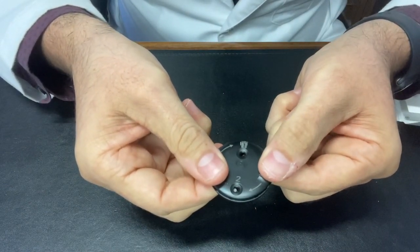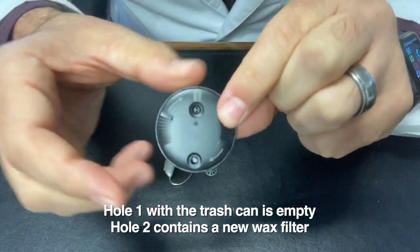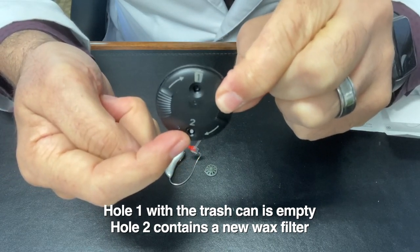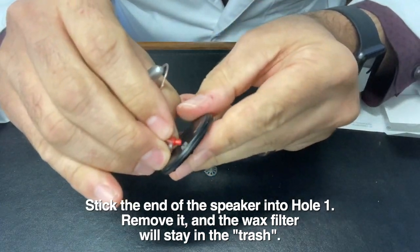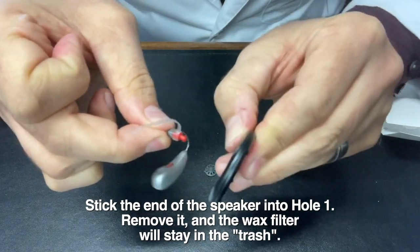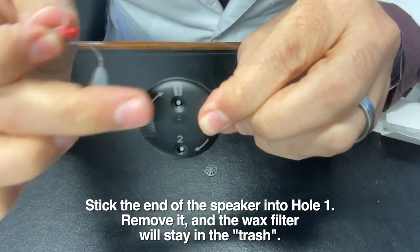I like to put my fingers on the underneath and my thumbs right here, and then you can kind of turn this a little bit. You can see these arrows are prompting you to turn it in this direction — the bottom stays stationary but with your thumbs you can turn it. When I turned it a little bit, you see that one, the trash can is empty, and two, the non-trash can has a new little white piece in there — that's our new wax filter. We're going to take our device and stick the end of that, the speaker, directly into number one where the trash can is, and just push that in there. Remove it — you'll hear it click when it goes in — and now you can see that you've actually deposited the wax filter. The wax filter is no longer in the end of the speaker; it's in that number one trash can compartment.